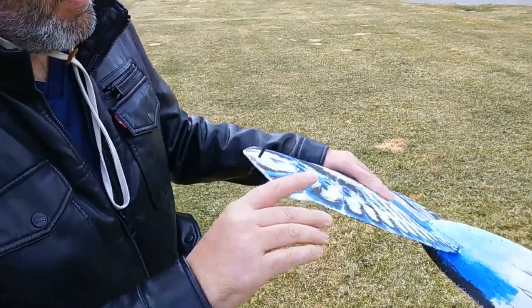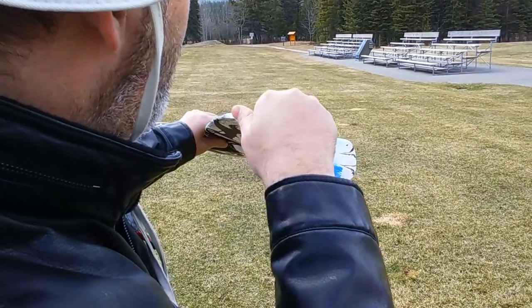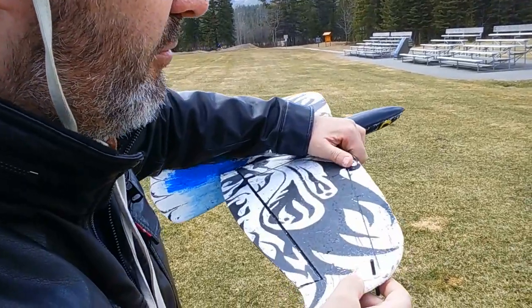Then I drilled out the hole. A little mistake I made is I lined up the hole with the slope of the wing on top. I'd recommend you line it up with the bottom when you drill it, and then it'll be easier to get square.